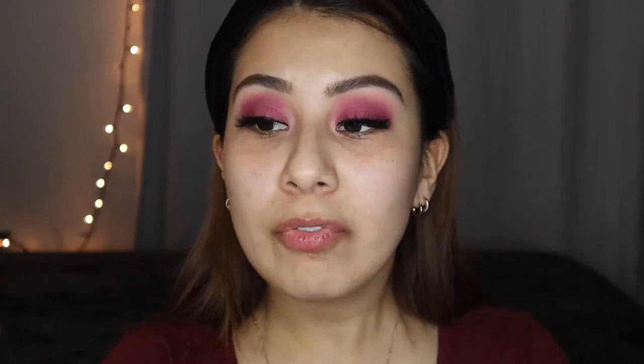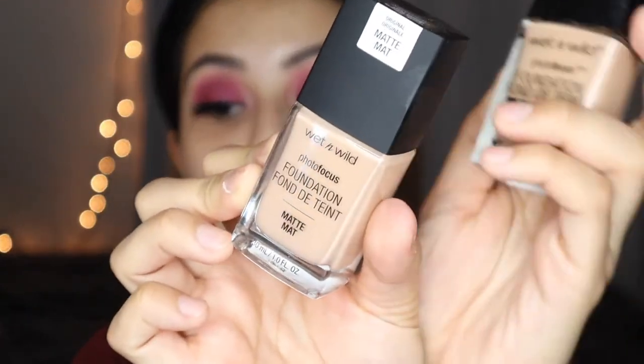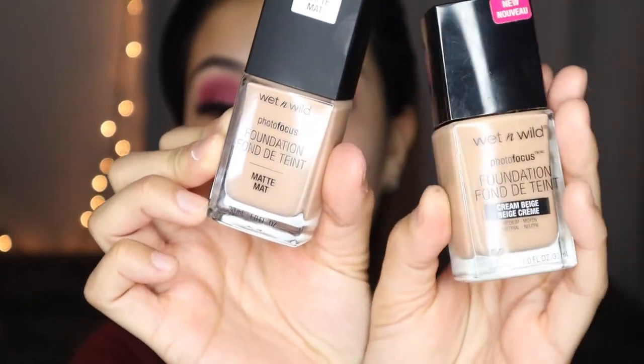Now we're going into foundation. I'm using the Wet n Wild Photo Focus Foundation — I really love this, I haven't used it in a long time. I noticed the packaging is different: this new one says Matte, which is the new version, and this is the old one. We'll see — I'm gonna use the new one.